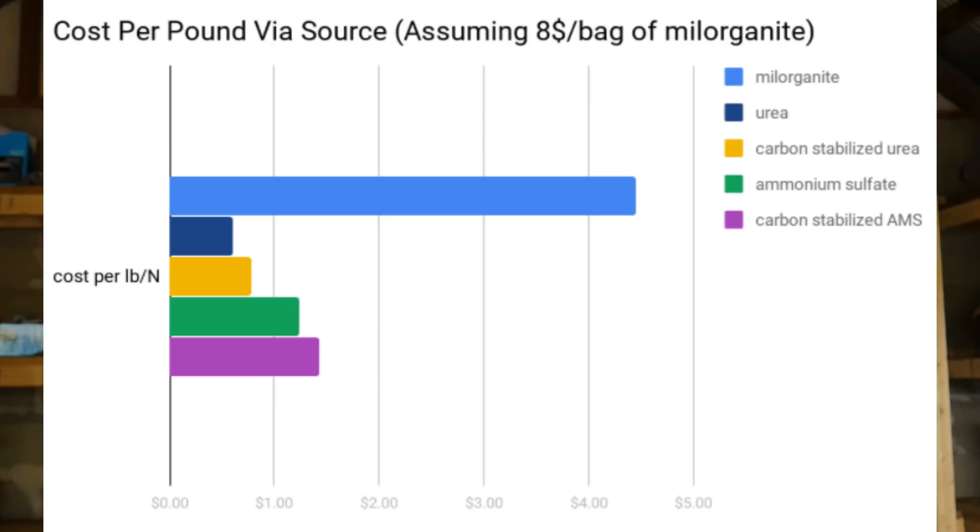Now let's get into the science as far as what makes it practical, what makes it impractical. In terms of cost per pound, I'll throw up this chart here. I'm comparing Milorganite assuming a cost of $8 a bag, urea assuming $14 a bag, a stabilized urea — this is going to be a carbon-stabilized urea — and ammonium sulfate versus a carbon-stabilized ammonium sulfate. As you can see, Milorganite in terms of cost comparison, you're at over $4.50 per pound of actual nitrogen. As lawn professionals, we will not be in business long if we continue to apply products that cost $4 per thousand square feet.